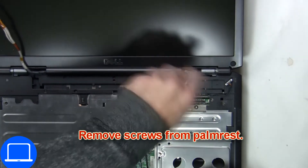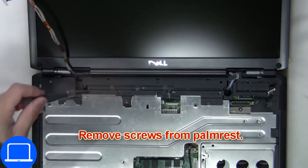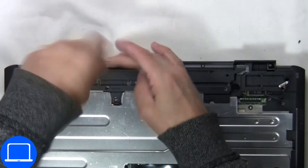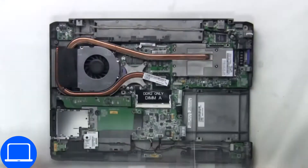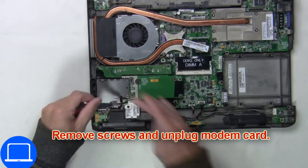The next thing you're going to do is remove the screws from the palm rest. Unplug and remove the palm rest from the base. Now remove the screws and unplug the modem card.